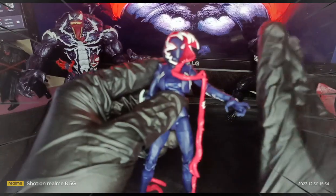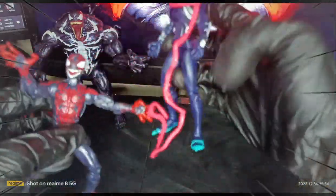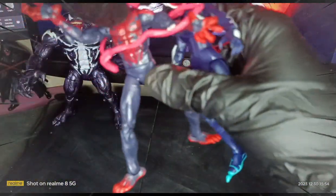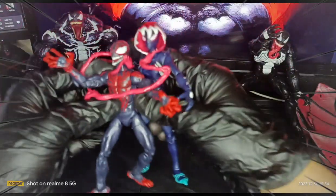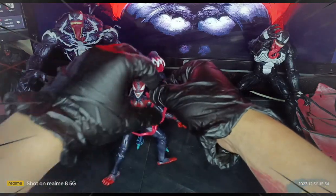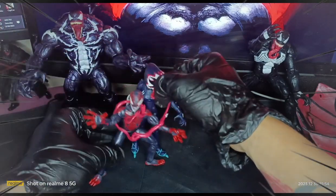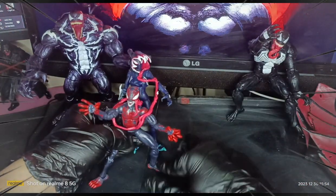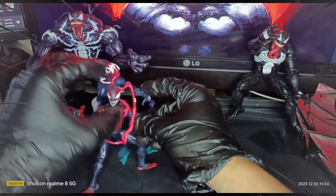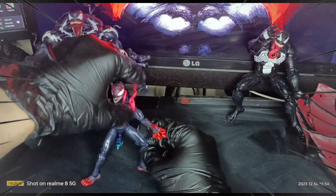Overall, pretty basic but still awesome action figures. I can rate both of them 10 out of 10. For both Venomized Miles and Venomized Gwen, there are a lot of variants of the Venomized team, so if I were you, please try to collect them as much as possible — but again, it's up to you and your own interest to collect.